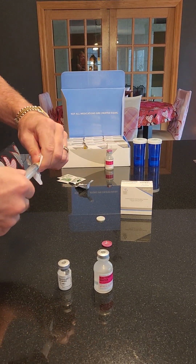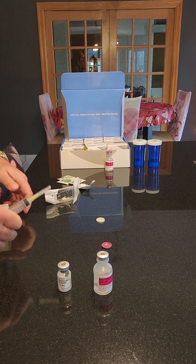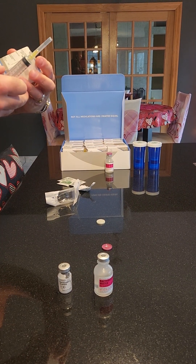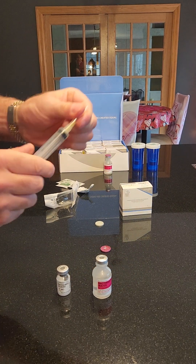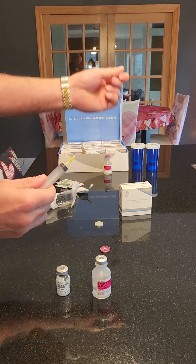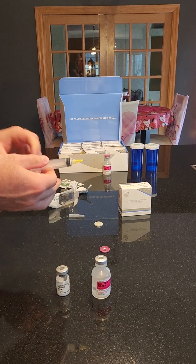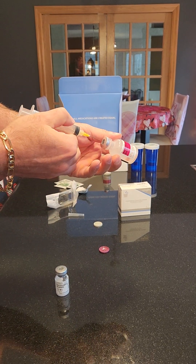Now depending on which peptide you're mixing, everything's going to have different instructions. For this one particularly, we're going to mix seven point five milliliters of water. Make sure the syringe is fastened — sometimes they'll come loose, so make sure you screw it on there a little bit. Pull that out gently and inject this into the water.